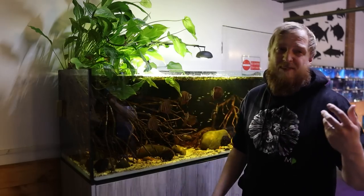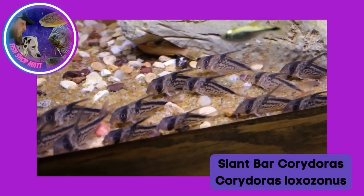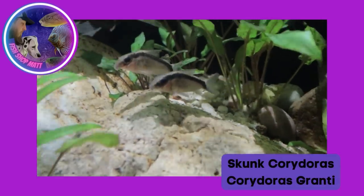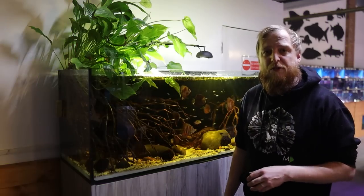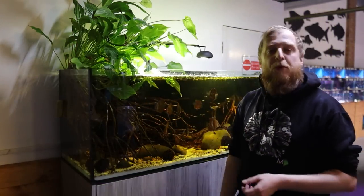For catfish, angelfish don't seem overly bothered. A lot of your Corydoras species and suckermouth catfish species are all going to get along absolutely fine with angelfish. I've never really seen angelfish bother anything that's on the bottom.